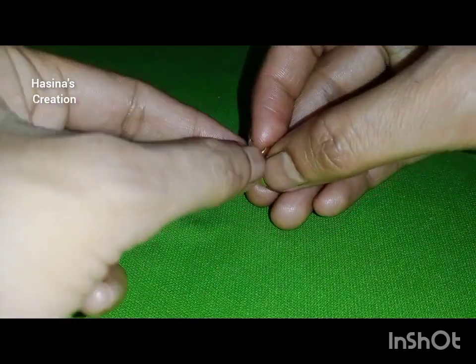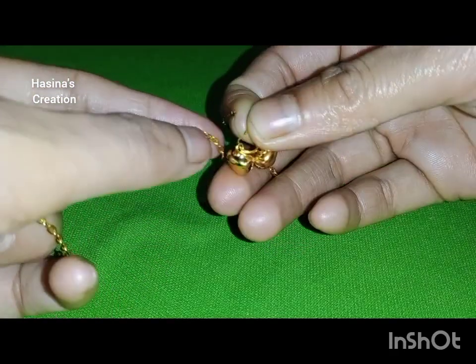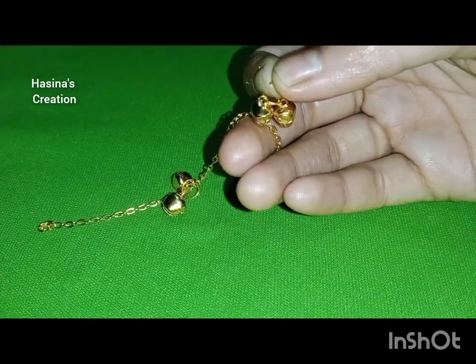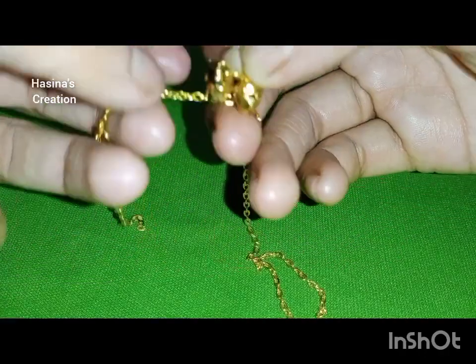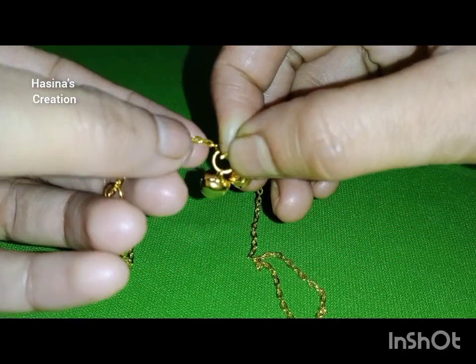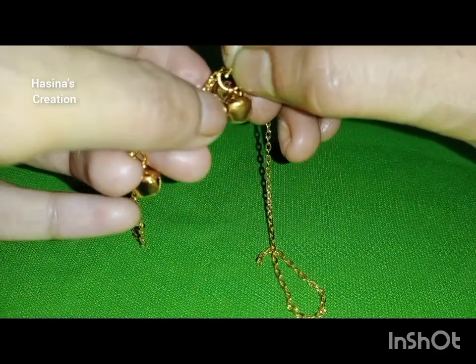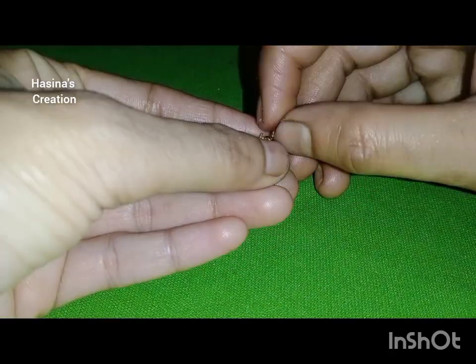We have to keep space. We keep space because we need to maintain the right fit. If you want to keep more space you can, but I am making a simple one so I added two groups and we keep continuing to keep space.